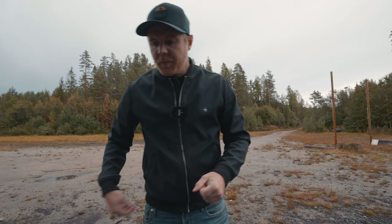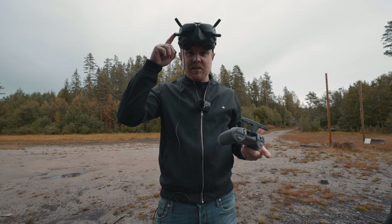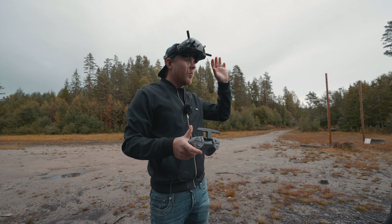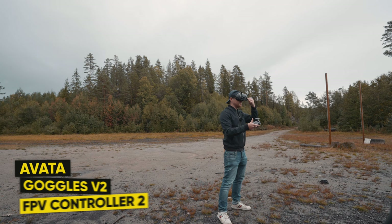Now I'm placing the original antennas on the Goggles Version 2 — the ones that come with the FlySmart combo. Let's see if there's any actual difference between these and the omnidirectional antennas from TrueRC. These are more directional, so maybe we'll get a better result — or maybe not. Let's test the penetration of these antennas compared to the omnidirectional ones.